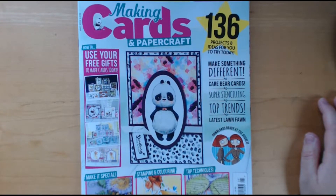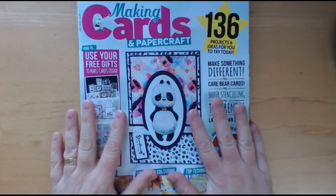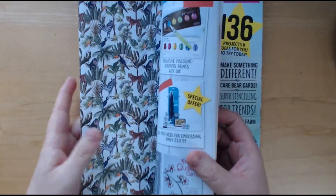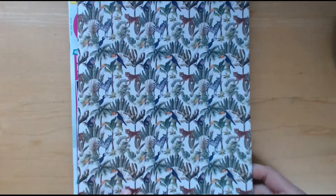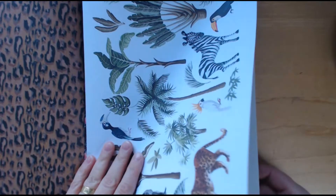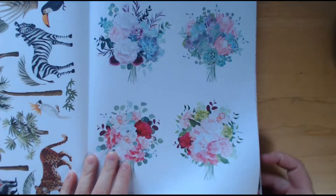Hello! Today I thought I would share with you a flip-through of Making Cards and Papercraft magazine. It's not a magazine that I get very often — I used to subscribe to it about a couple of years ago. But I saw this one and saw the freebie and wanted that in particular. It's these papers which I think are going to work very well with a recent purchase, which was the A While Time collection. I did share it on my channel — I think it was a couple of weeks ago now.